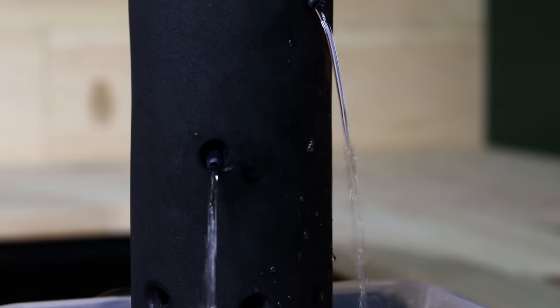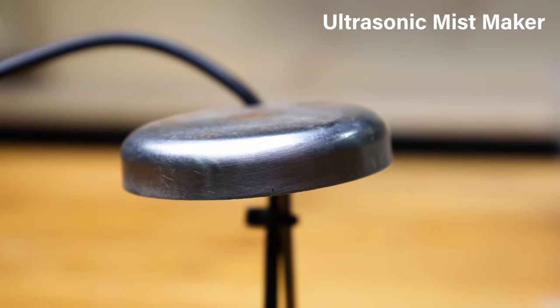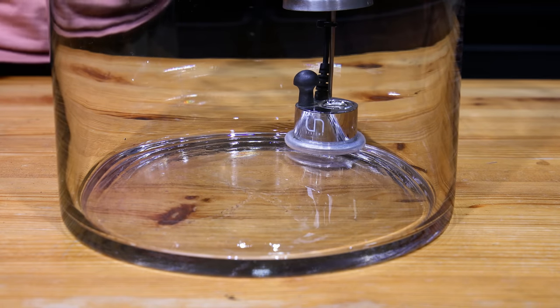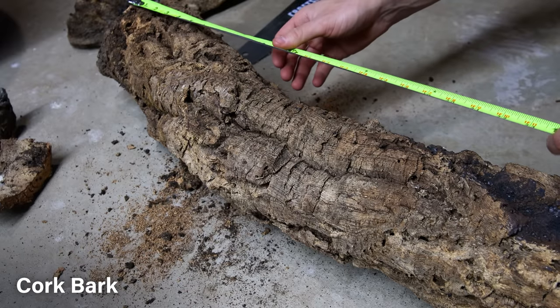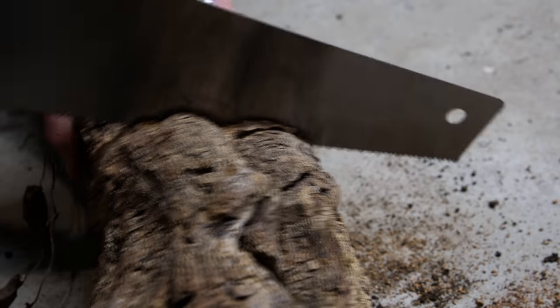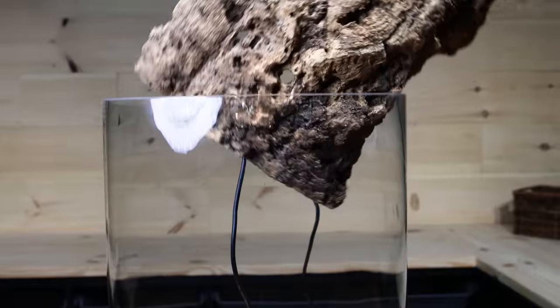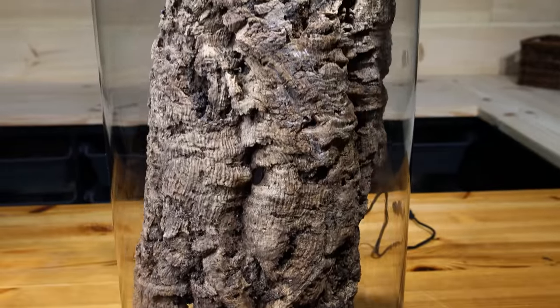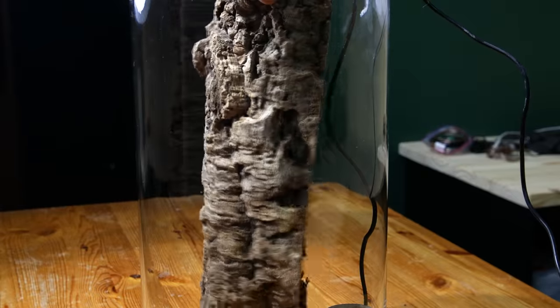Because of that I decided to omit the waterfall feature, but I'll still include the mist maker, which will dictate how everything is laid out. I took measurements of the inside, transferred those to cork bark, and cut it down to the appropriate height. Then I sawed it in half. I wanted something that would hide and allow the mist maker to be accessible, but although this did exactly that, it took up too much room.